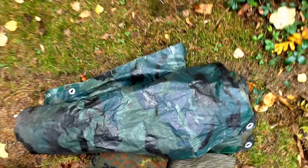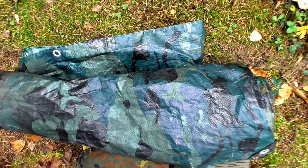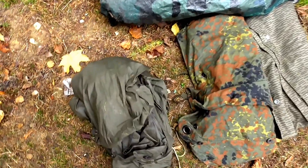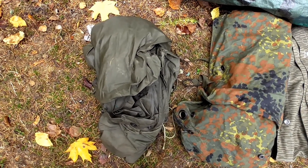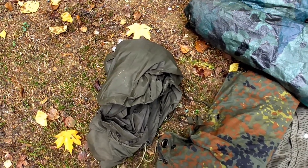Fangen wir einfach mal hier hinten an. Das ist mit Sicherheit das Billigste – eine ganz normale Baumarktplane, wie man das kennt, in dem Fall mit Camouflage-Muster. Das ist allerdings egal, das kann man genauso auf jede andere Plane übertragen. Dann haben wir hier als nächstes einen Poncho. Das ist ein Poncho vom österreichischen Bundesheer, fast baugleich mit allen NATO-Ponchos, auch dem von der Bundeswehr. Den hatte ich mir damals halt gekauft, war im Angebot und hat mich bis jetzt nicht im Stich gelassen.